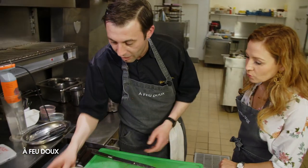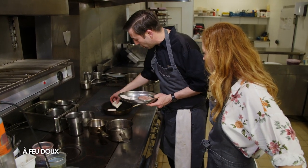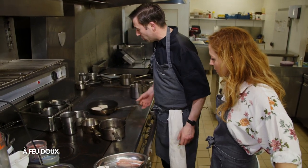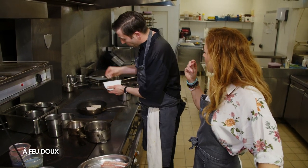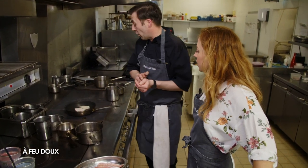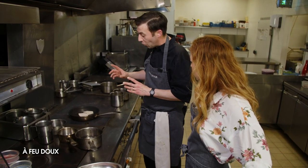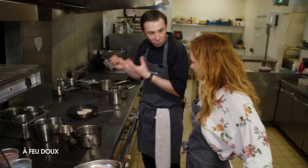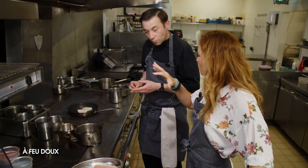On y va. On commence avec le riz de veau — qu'on a coupé — on va mettre à dorer les tranches. Déjà le riz de veau, vu que ça va être le plus long à cuire. L'idée, c'est d'avoir une poêle bien chaude pour avoir ce côté croustillant sur le dessus, bien doré. C'est du riz de veau de cœur, auquel on a donné une certaine forme, un certain moulage, pour que ce soit plus esthétique. Il faut que ça soit bien croûté sur le dessus.